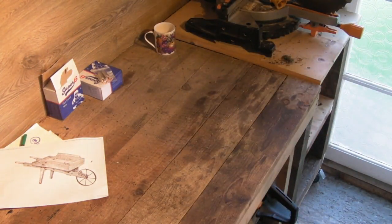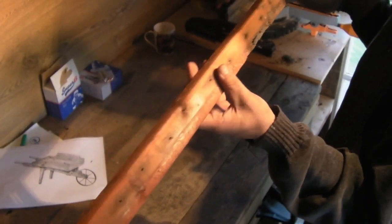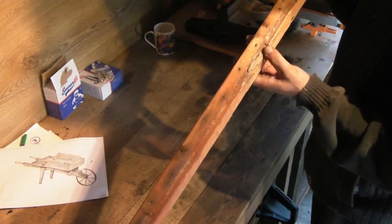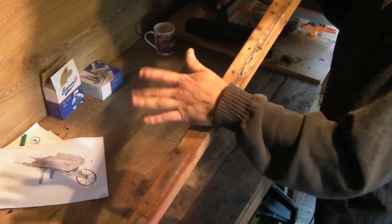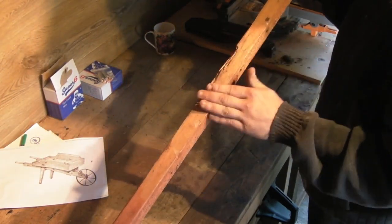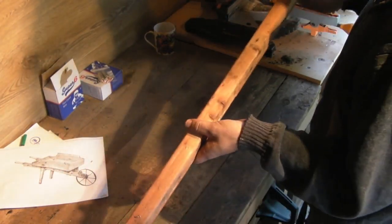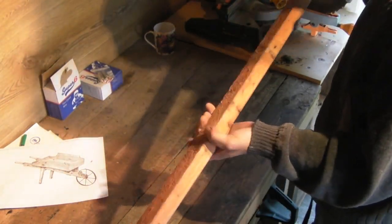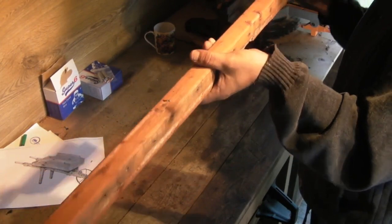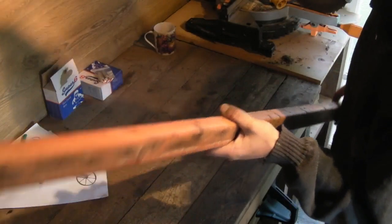I was lucky enough to find another piece — it has a bit of grot on it from resting against a rotted timber, but it's actually really solid. That'll probably be out of sight anyway. It needs a bit of cleaning, de-nailing, and sanding. I've got a couple of pieces of this and that's what I'm going to use for my handles — they'll come out the end and I'll form some handle grips on the end.